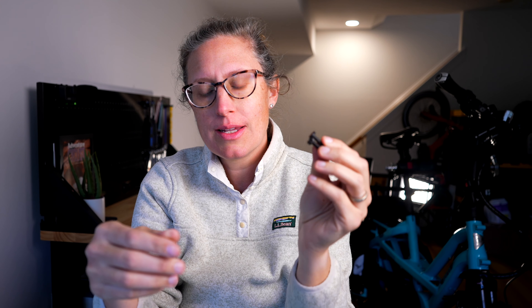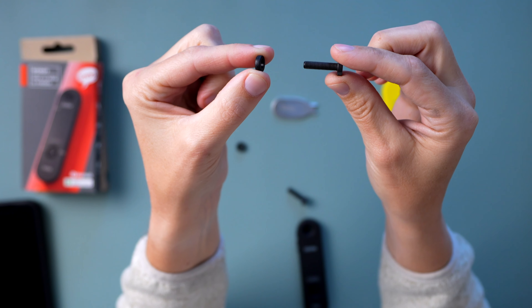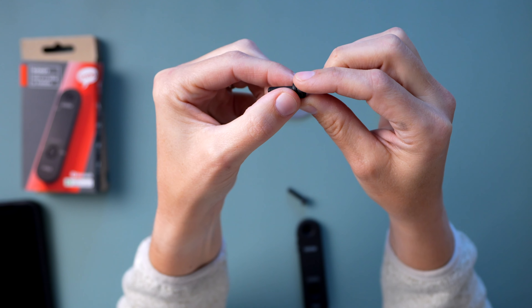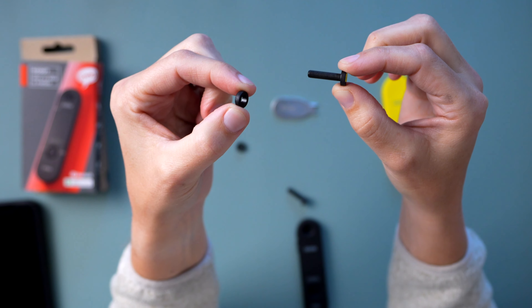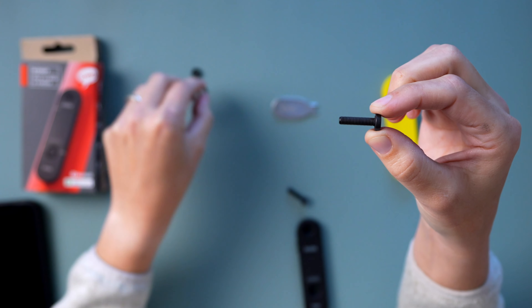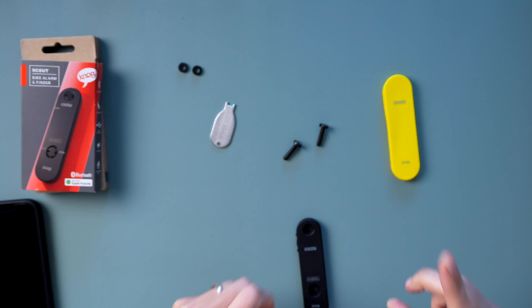A quick note about the install. On the first version of this alarm that I have, I installed it improperly. I am very used to washers going under bolt heads, so I installed it with the bolt, the washer, and then through. But these washers are really only to be used if you're mounting it with a bottle cage, which I'm not. So I'm going to put these to the side.